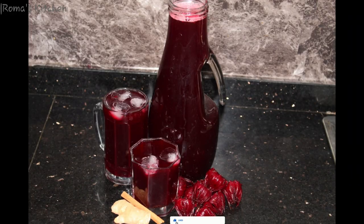Here you have it, guys — nicely served. You need to serve this chilled. This is Jamaican sorrel, Roma's Kitchen style, non-alcoholic version. If you like the video, don't forget to give it a thumbs up, share the video, subscribe to the channel, and turn your post notifications on. Until next video!